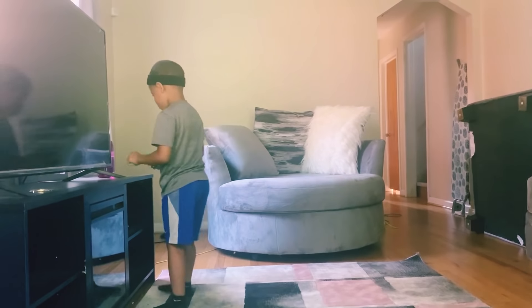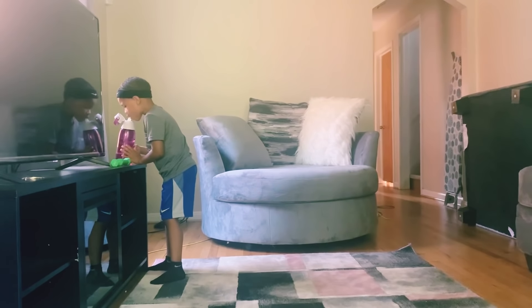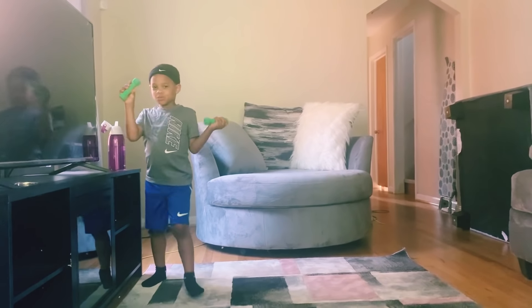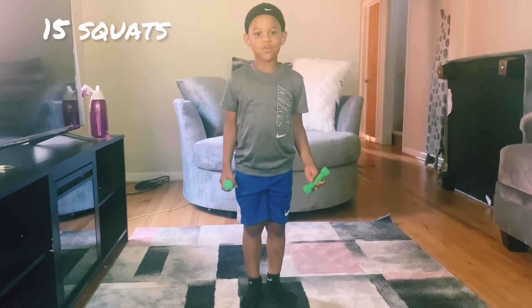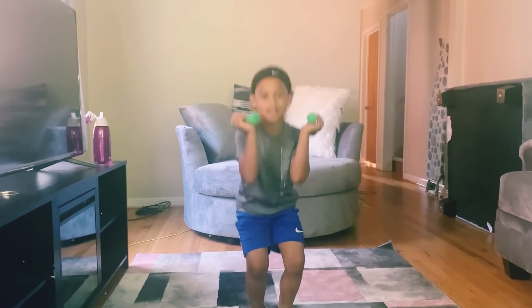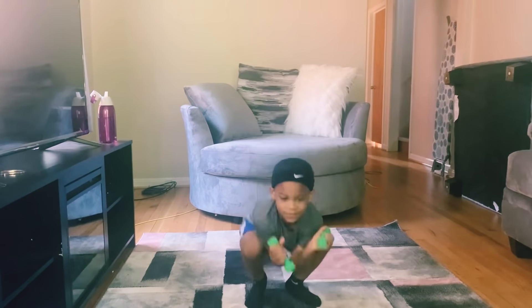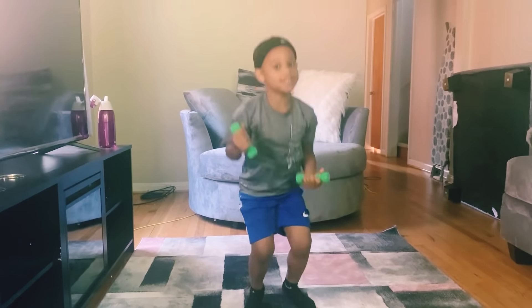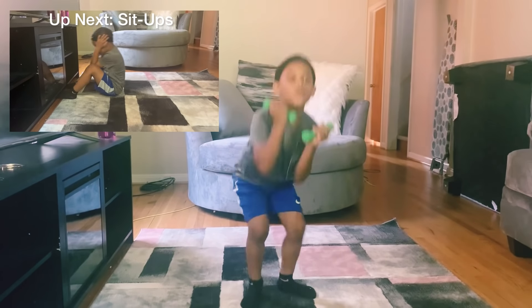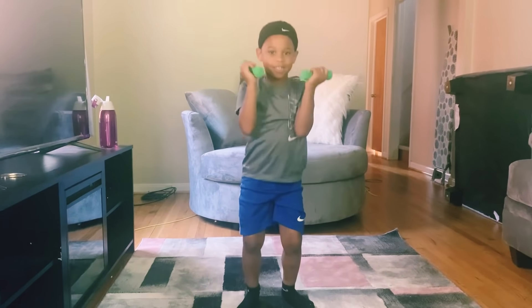That feel good. Time for a water break. Time for 15 squats. 1, 2, 3, 4, 5, 6, 7, 8, 9, 10, 11, 12, 13, 14, 15.